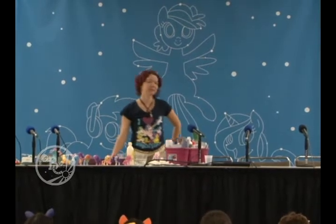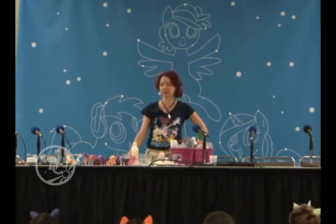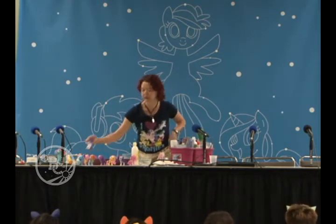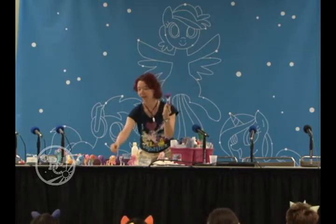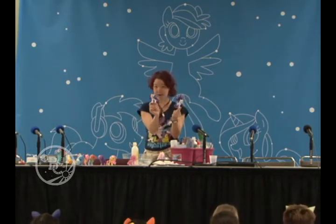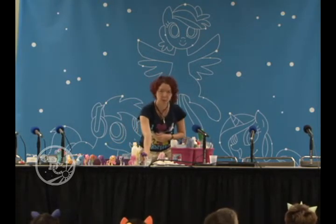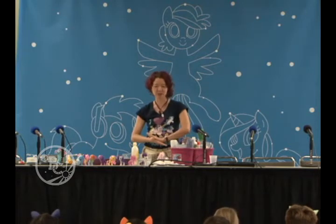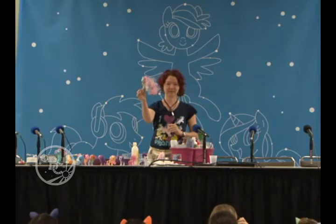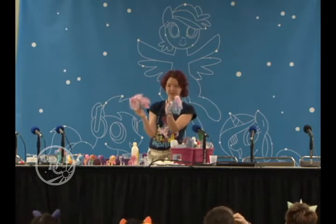Hello everybody. I am Mari Lewid, also known as the New Grey Mayor, and tonight I will be showing you how to take lovely Hasbro box hair and turn it into beautiful, show-accurate hair. I'll also show you a few tips and tricks for when you find ponies at the thrift shop or garage sales who might not have had such a nice life, and they look horribly frizzy — and we can turn them into this.